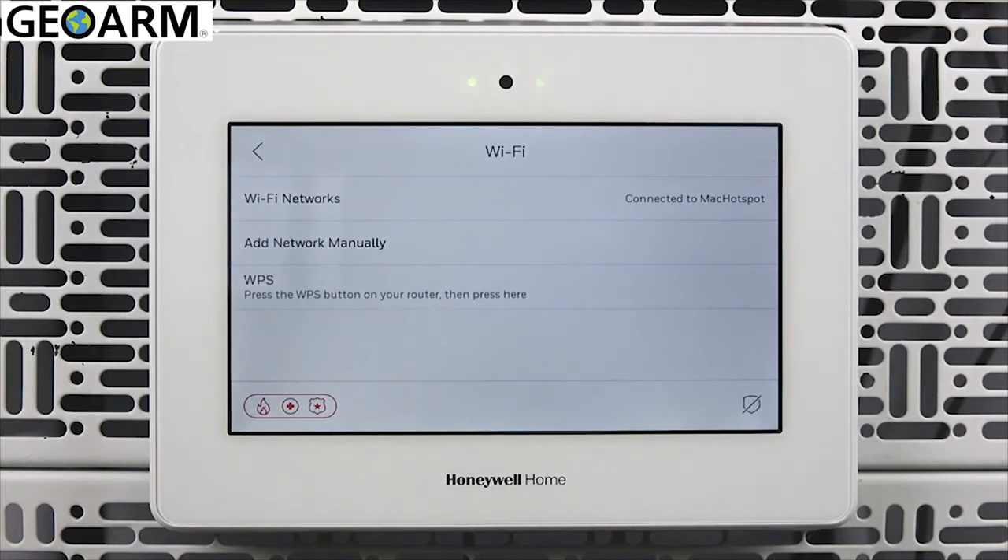Lastly, if your router supports WPS and this feature is enabled, you can use this method to connect your Pro A7 Plus to your network. Simply press the WPS button on your router, then press WPS on the Wi-Fi screen of your panel.